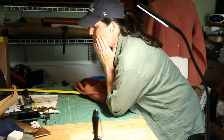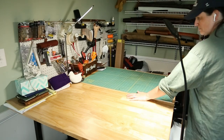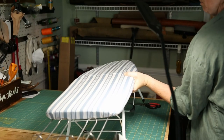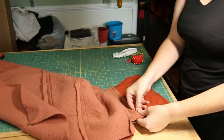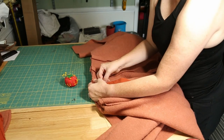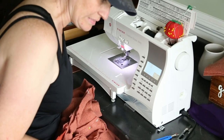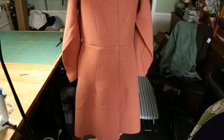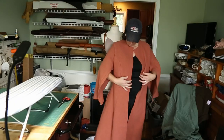Do you ever find yourself in the middle of a project completely stymied by the mess that past-you left? Yeah, me too. So after a quick cleanup I had a lot more space where I could actually lay things out and not hunch on the floor to iron things like a troll. I did add one pocket - I should have added more, but I didn't. Then I lined up the skirt with the bodice, getting the back seams as close together as possible. They're not perfect but close enough. I sewed the thing together, threw it on my mannequin, and it actually looked like a coat. And I mean - cape sleeves.